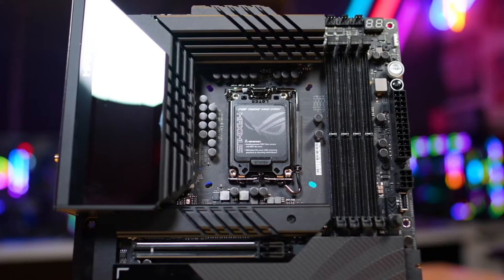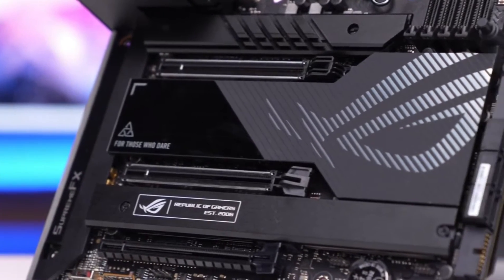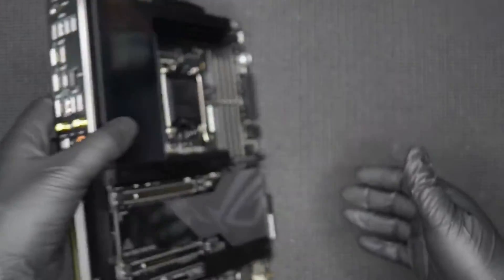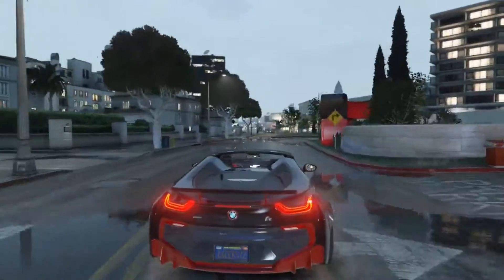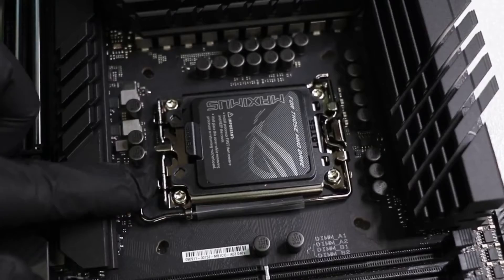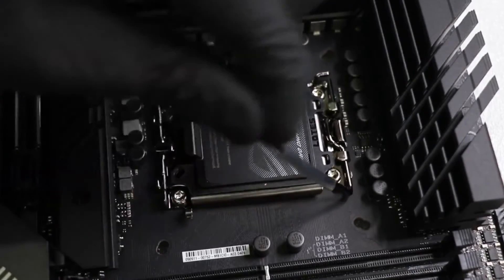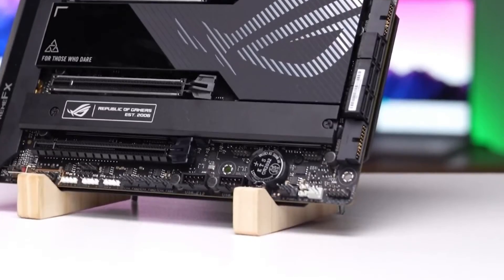Most of the M.2 sockets and all of the PCIe slots are found in the middle of the board. Starting with the latter, the Z790 Hero has three full-length slots. The two reinforced slots are for video cards and source their bandwidth through the CPU, running at PCIe 5.0 x16/x0 or x8/x8. The bottom slot connects via the chipset and runs at PCIe 4.0 x4.